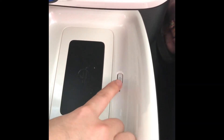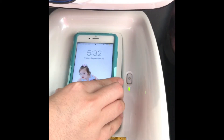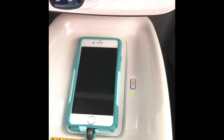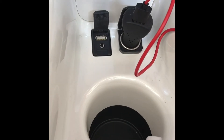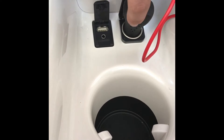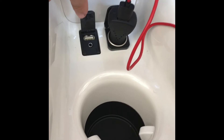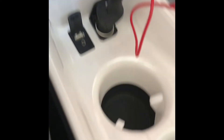Down here you have a Qi charging pad — to turn it on, click the power button and the green light comes on. If you have a Qi wireless charging phone, set it down right here and it will wirelessly charge. Over here you have your USB, auxiliary port, and 12-volt. If you use the 12-volt it will charge faster than the USB port — keep that in mind.